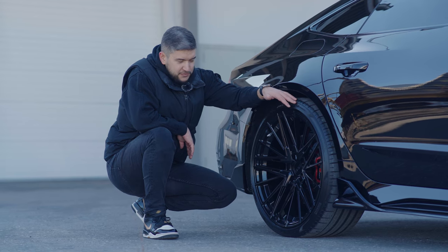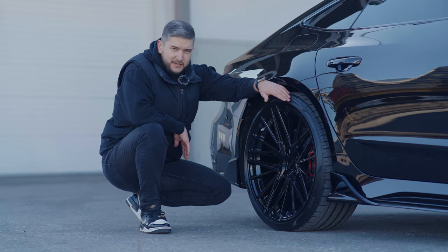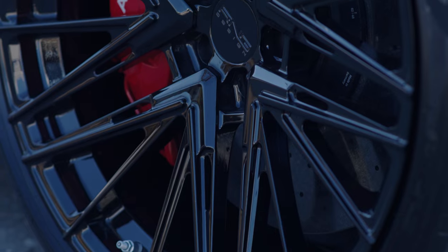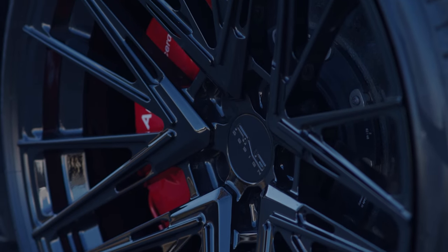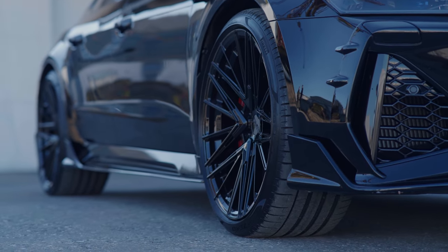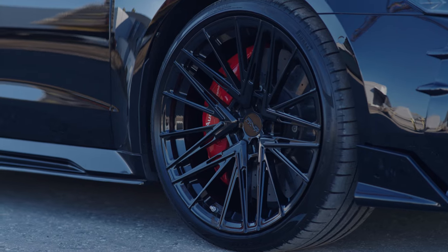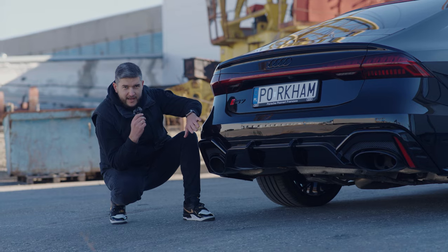For this car we also produced 22-inch lightweight and durable forged wheels. We made a custom offset to make the wheels sit perfectly flush with the wheel arch. This minor change significantly improves the final appearance of the car — check how perfectly this deep gloss black color fits here.